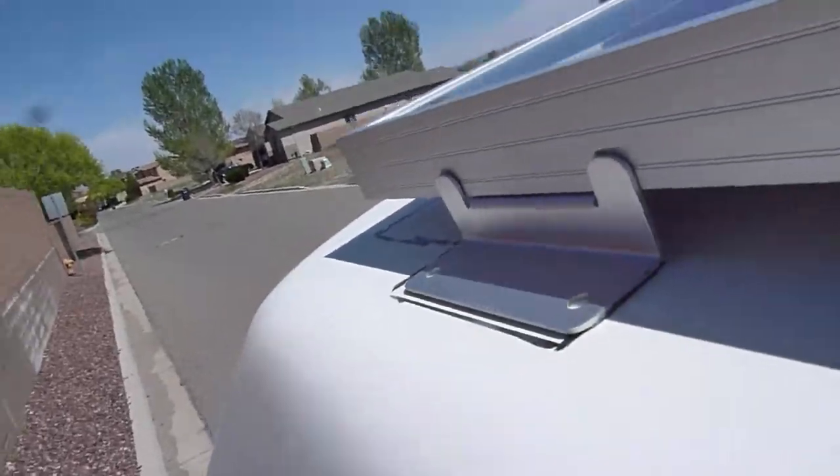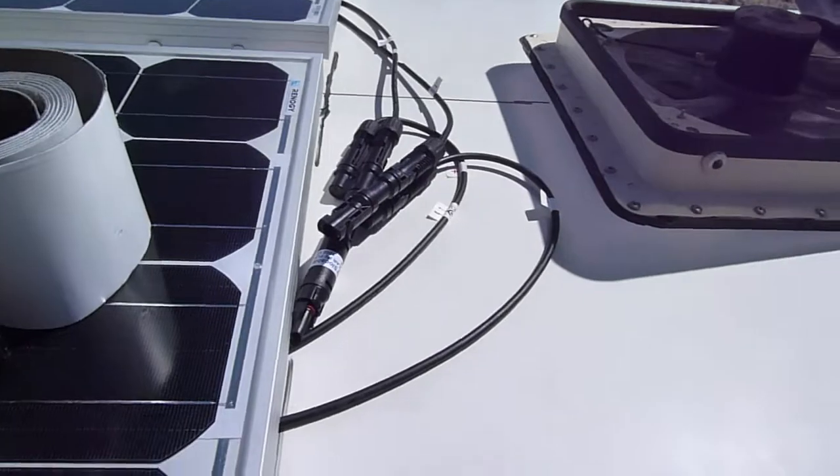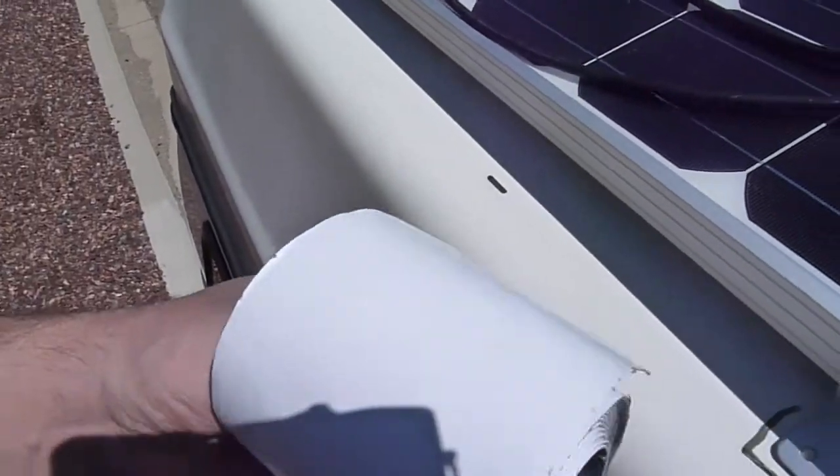Hello peoples. We're back up on the roof. This is the next day. The VHB has bonded very strong to the top of the roof, but what I'm going to do just to be safe and to weatherproof it a little bit is to use this — it's called Eternabond. It's four inch wide so I'm just going to cut it.